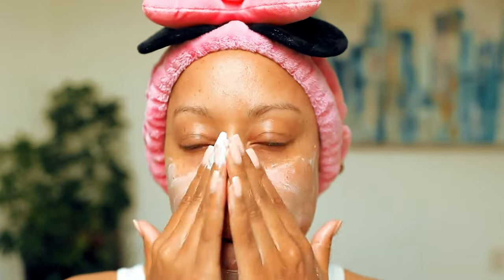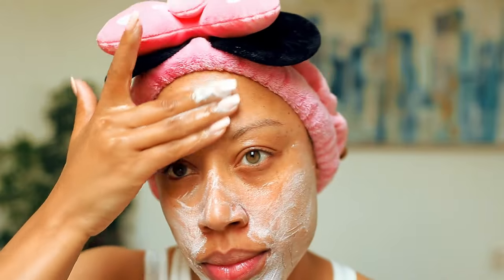I exfoliate regularly because I know dead skin can accumulate, especially if you don't have a regular routine. I would recommend exfoliating at least twice a week. I'm doing this as a skin prep for a nice dewy makeup look, but I also do this when I'm using a really good overnight mask or deep moisturizer — I want it to really get into my pores.